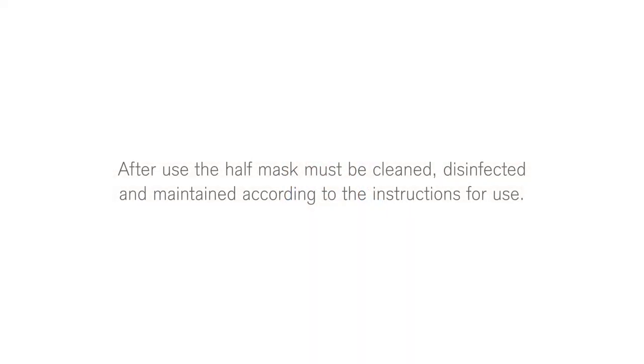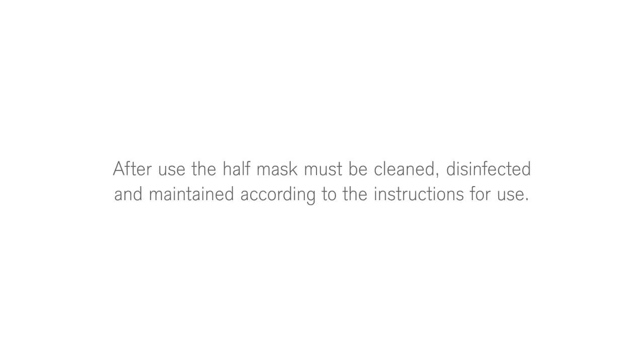After use, the half-mask must be cleaned, disinfected, and maintained according to the instructions for use.